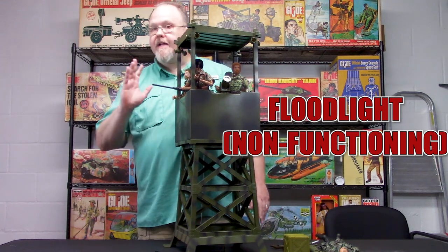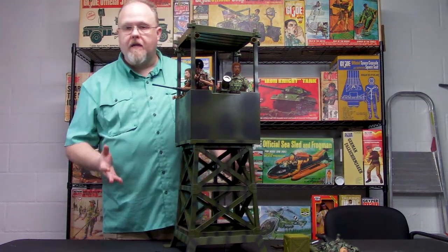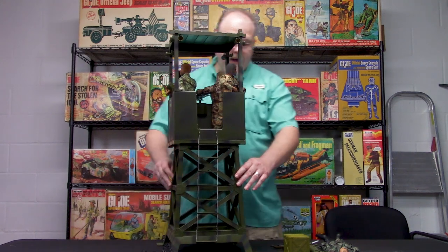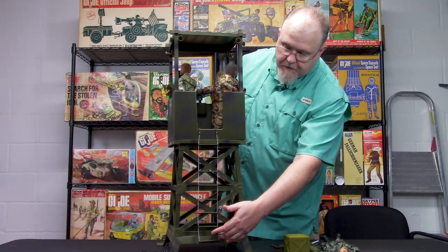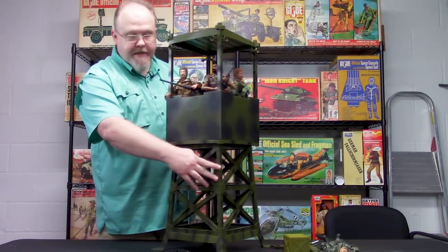On this side you flip it over and you have a floodlight — it is a non-functioning floodlight, but it does look like it works. And then finally you turn it to the back and you have the rope ladder system where the figure can get up there. This can come off if you wanted to build your own wooden one, but I just like the way it came.